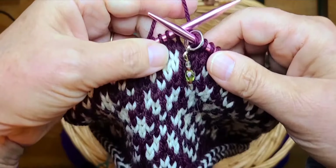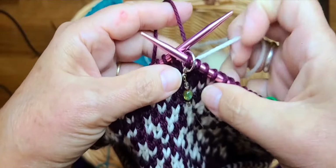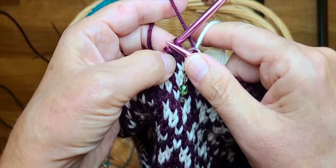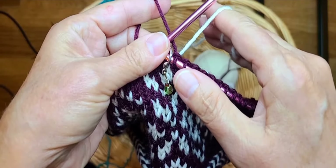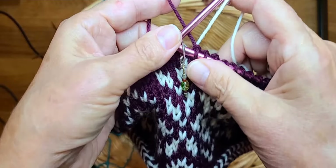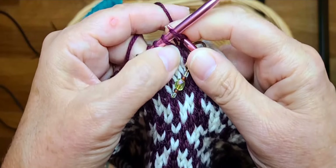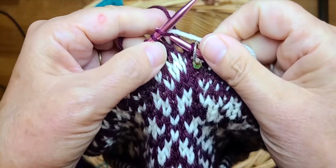The setup round on the Latvian braid is to knit one in the main color and knit one in the contrast color. Generally when I'm doing colorwork, I like to knit with both hands — with the main color, which is the background color, held to the left, and the contrast color, the popping foreground color, held to the right.